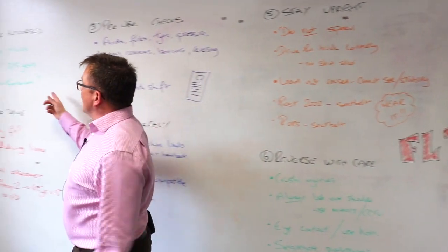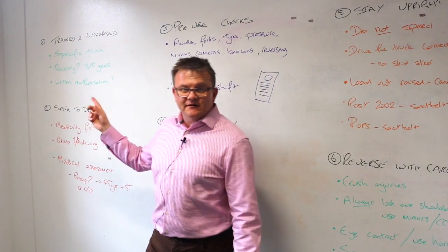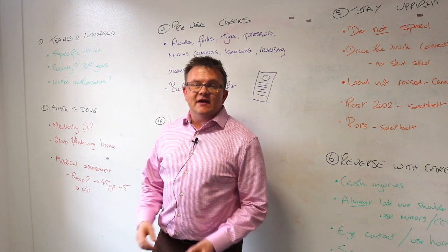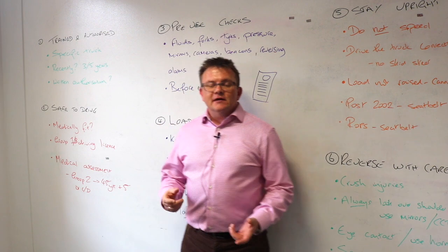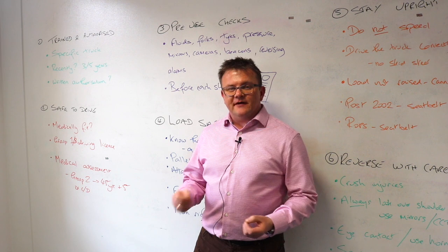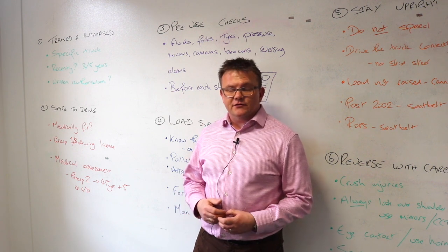Point number one: are your operators trained and authorised to use that forklift truck? Have they been trained in the specific truck? Have they been trained recently? There is no legal requirement in the guidance for retraining, but everybody advocates between three and five years for retraining and the use of forklift trucks.